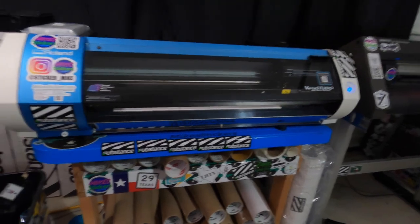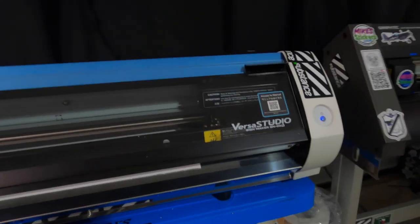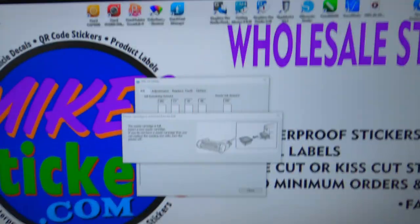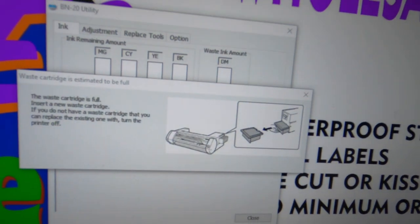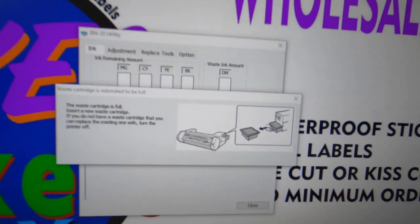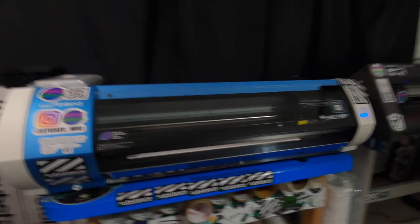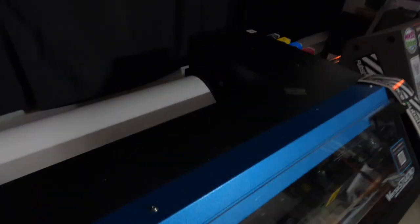Hey guys, it's Mike from Mike Stickers. Sorry, this is not the video I wanted to be making today, but this is where I'm at. As you can hear, the printer is beeping, the blue light is flashing, and the BN20 utility says that my waste tank is full. It says either replace it or turn off the printer, and I didn't order one and I don't have one here, so this is a bad deal for me.